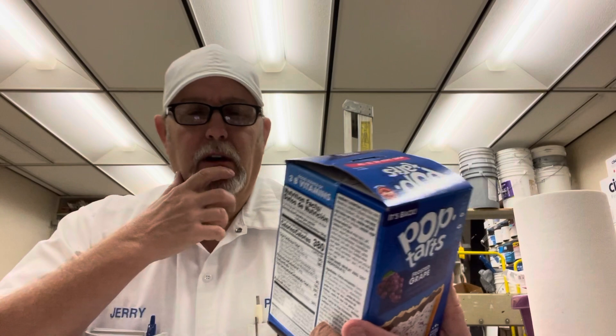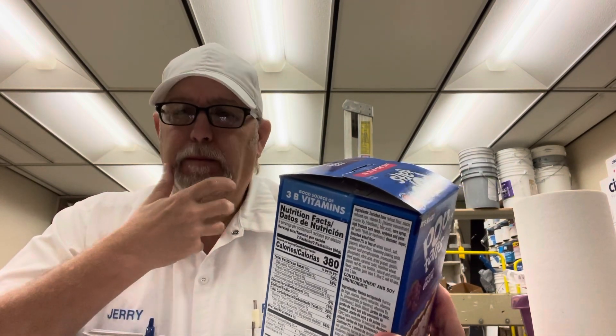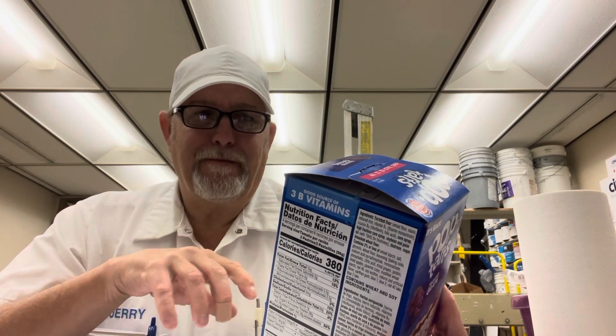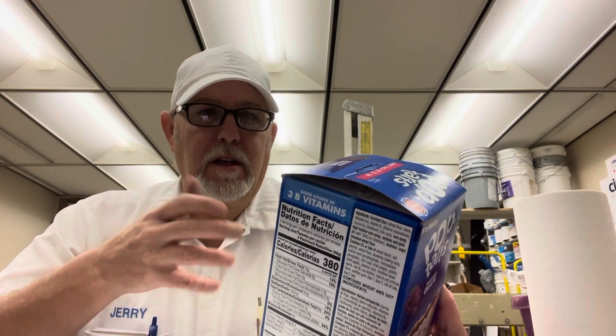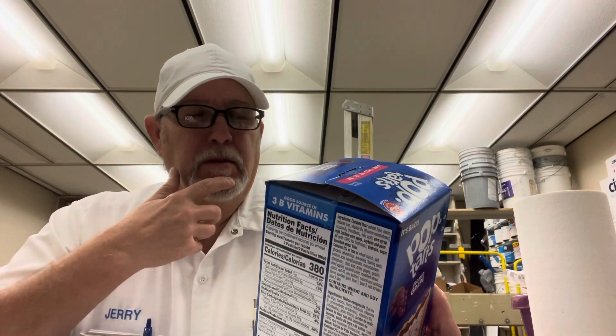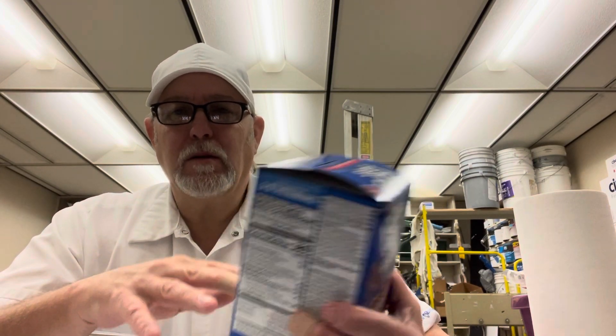I never really was a fan of the fruity Pop-Tarts. I kind of like the more chocolate, cinnamon, brown sugar cinnamon, stuff like that. For in the morning, these were just usually just way too sweet for me.